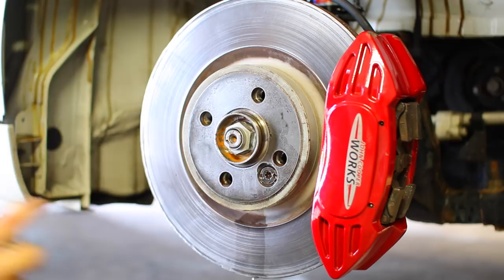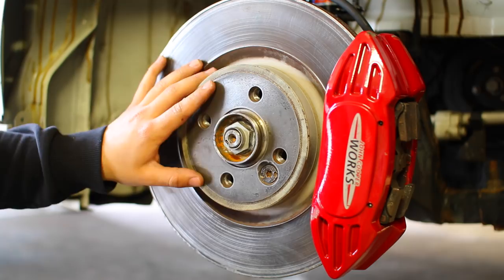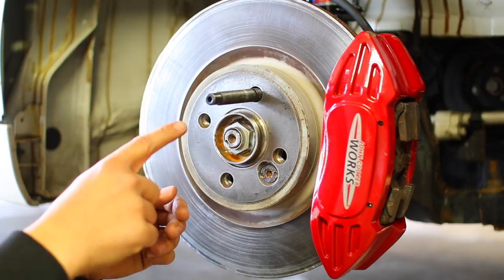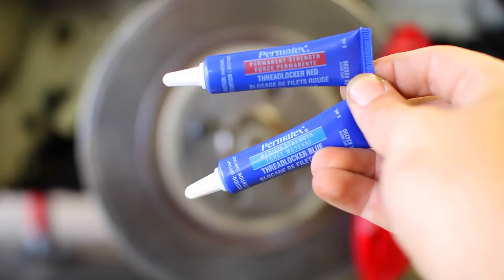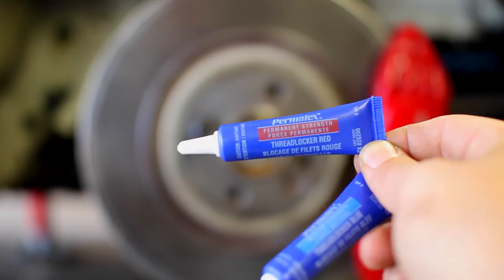The nice thing about brake clean is that it evaporates very quickly — if you have a little puddle, just blow on it and it'll evaporate. With the threads on the hub cleaned up and ready, we need to apply a little bit of thread locker on the threads so the stud won't come out. There are two kinds: medium strength blue, which can be removed later, and permanent strength red. We're going to use the permanent one — the last thing we want is for these studs to back out while driving.